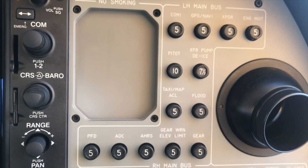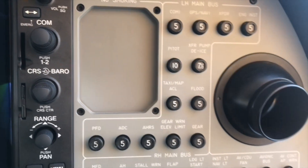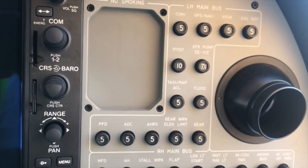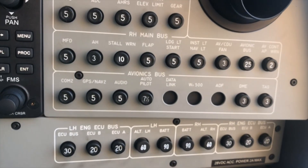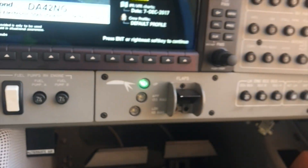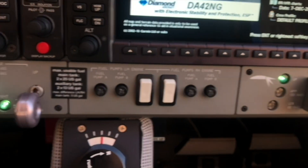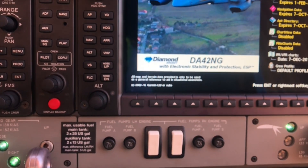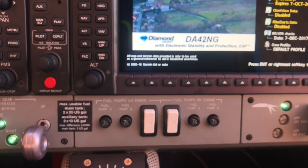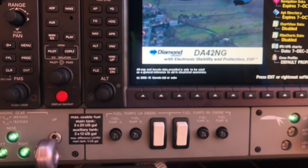Here we have the circuit breakers. They come in a nicely organized diagram corresponding to the bus that each component is connected to.